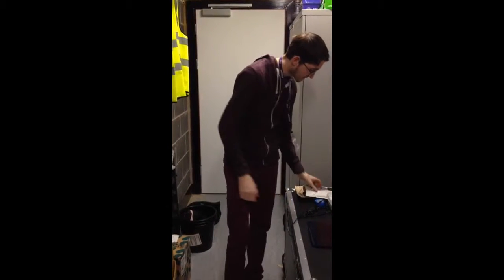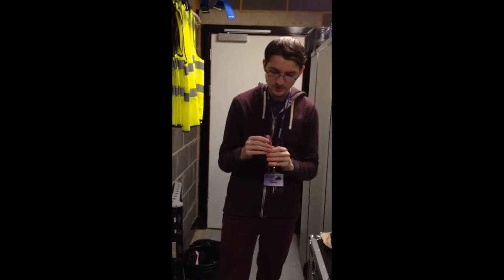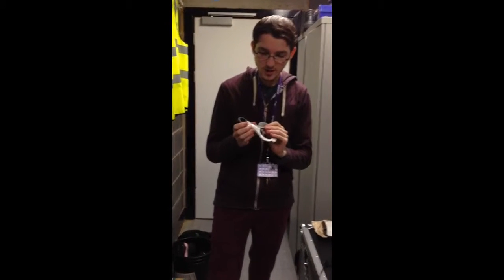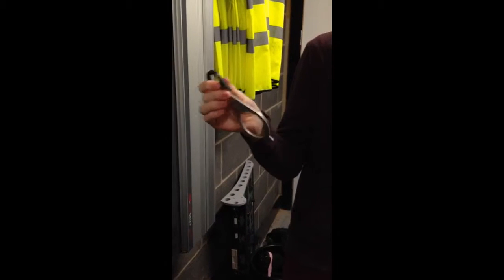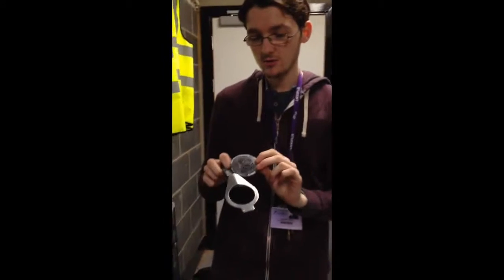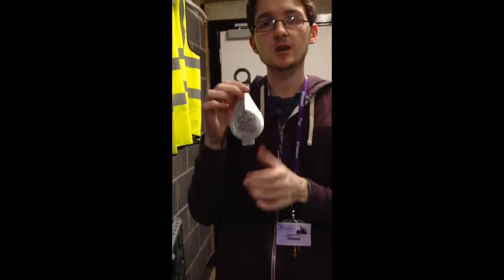Then we have another accessory used with lights, which is a gobo holder. This is for a profile spot. And then you have your actual gobos here, which are basically stencil cutouts — you slot the gobo into the frame and then that slots into your light and you're away.